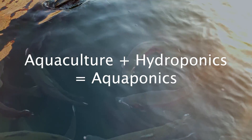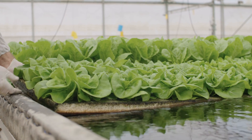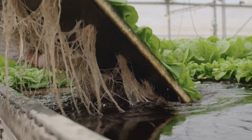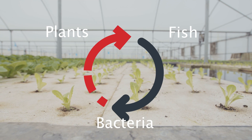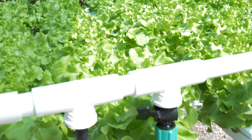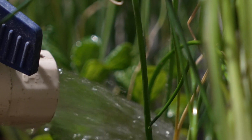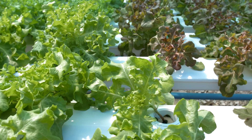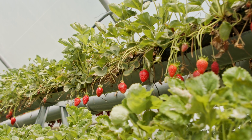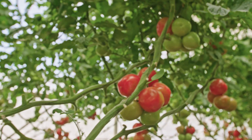Aquaponics is the combination of aquaculture — the raising of fish and other aquatic animals — with hydroponics, growing plants without soil. It's a closed-loop system where beneficial bacteria, fish, and plants all benefit each other. After your system is set up for about a month or two, naturally occurring nitrifying bacteria will form colonies on the media in your grow beds. When the fish waste water is then pumped into the grow beds, these bacteria will break down the ammonia into nitrites and nitrates. These nitrates are a nutrient-rich food source for your plants and are readily taken up by them.